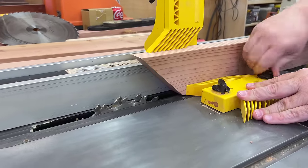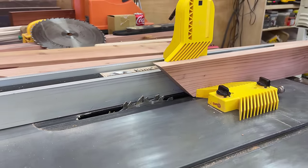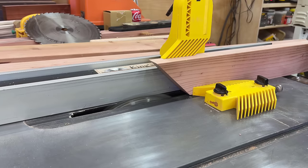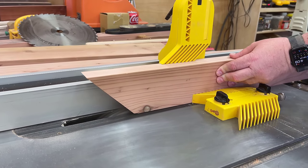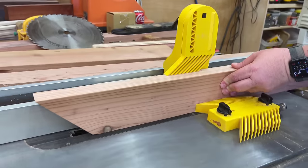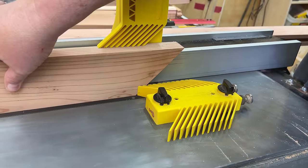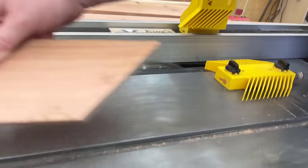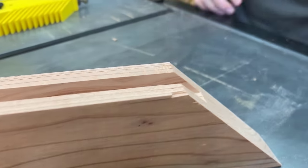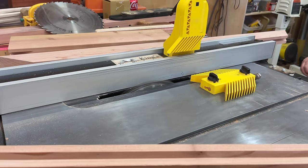Then it's on to some dados for the long boards and the tabletop. You see these mag switch feather boards are some of the most used tools in my shop — they keep me safe, they keep the wood tight to the table and tight against the fence. If you're interested in these, I do have a link in the description below. And there is the long dado that's going to hold the tenons from the top two by twos that make up the inner field of the tabletops.